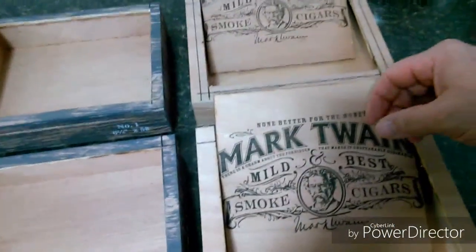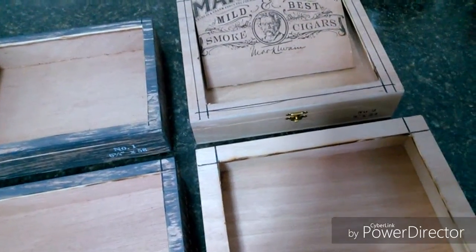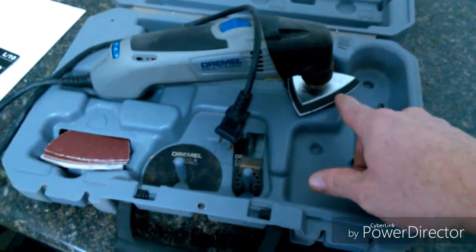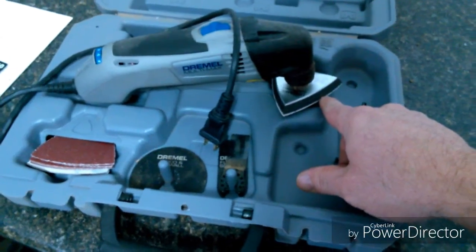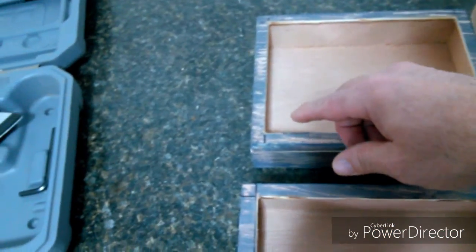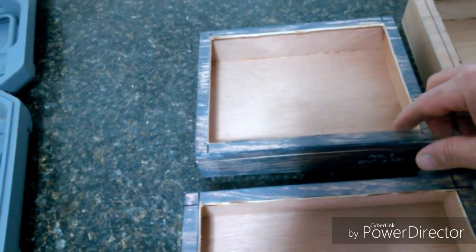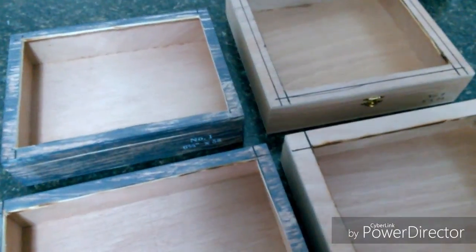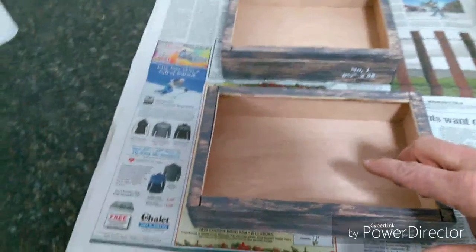I've cut out the tops of all my boxes. I switched over to a sanding tool on my Dremel multi-max and I'm gonna sand all these cut edges, then I'll show you where I'm at.